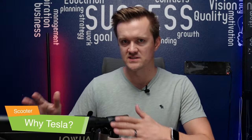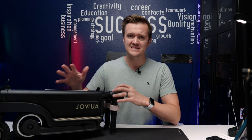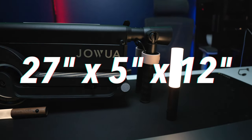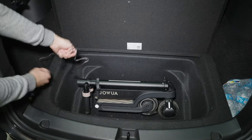So why am I calling this a Tesla scooter? First, it's important to clarify that this is not made by Tesla, but it's designed by Jawa with Tesla owners in mind. When folded in its four-way configuration, it measures 27 inches in length, 5 inches wide, and 12 inches high.